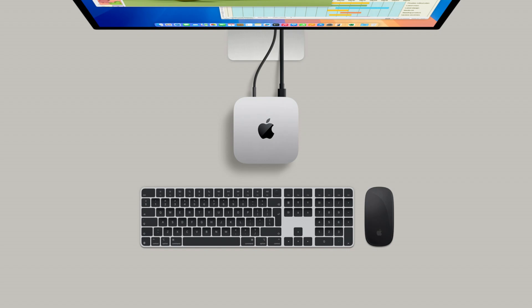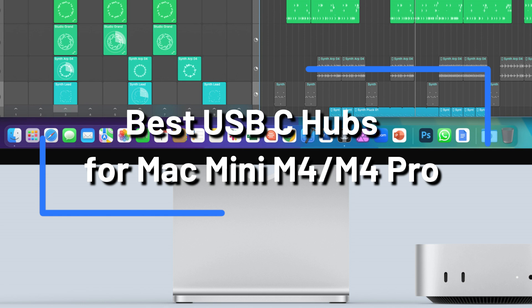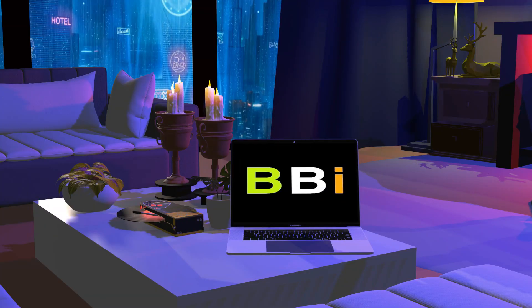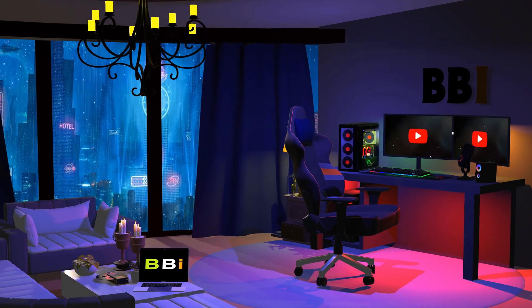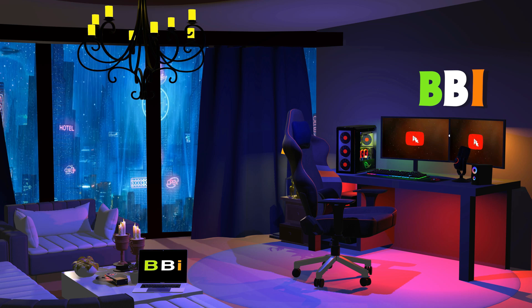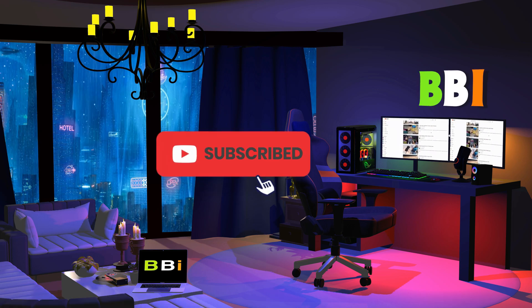We will examine a variety of USB-C hubs for Mac Mini and M4 Series, emphasizing their features and compatibility. These hubs offer extra connectivity choices that will improve your computer experience. Welcome to Best Budget Info, where we review tech products to help you make the best purchasing decision. Our team stays busy to keep you updated on the latest tech trends. Check out the links in the description and subscribe to my channel.